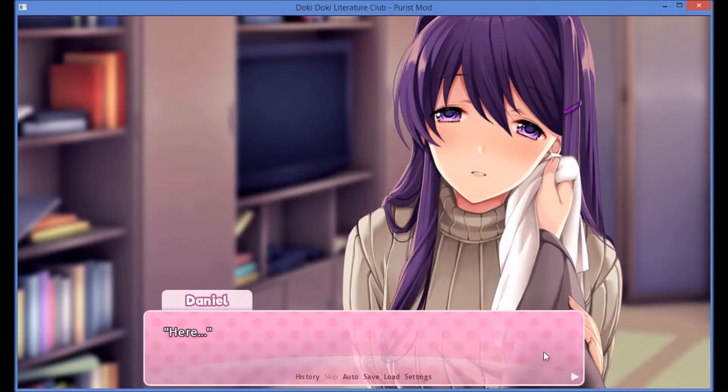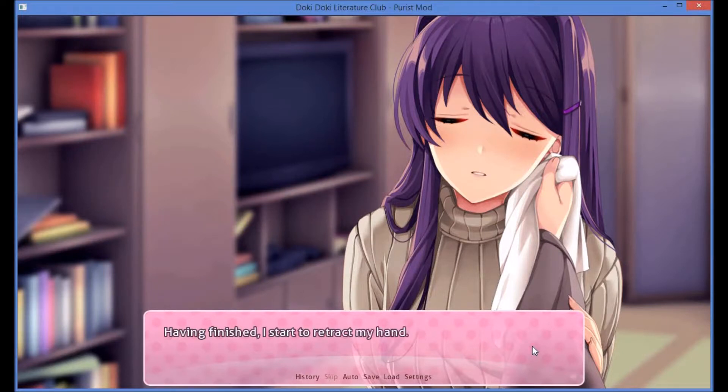Here. I pat down Uri's face and neck with the towel. Is something wrong? It's hot — I just didn't expect it. Sorry, I didn't want to use cold water. Having finished, I start to retract my hand.